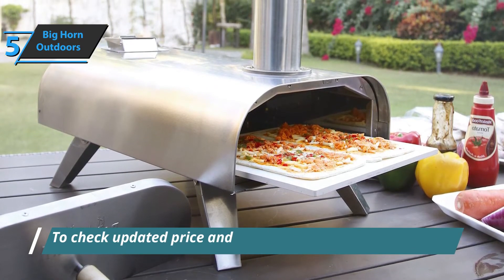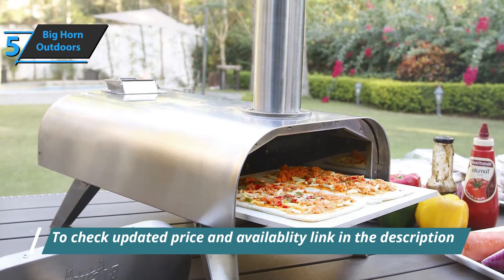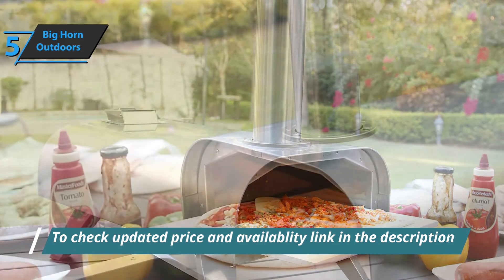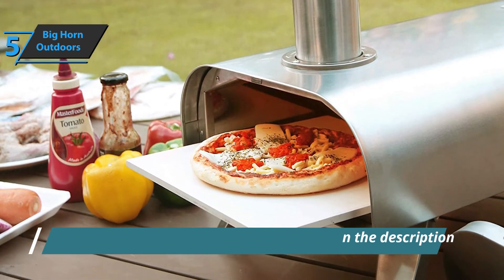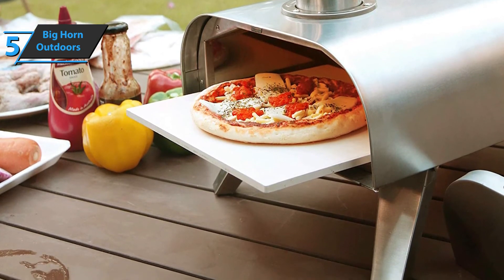Add an amazing aroma of hardwood smoke to everything you grill — be it sausages, steaks, fish, chicken, or anything else. It should be noted that users should not remove the pizza stone until it has cooled completely and is ready for cleaning; otherwise, due to rapid temperature changes, cracking may occur.